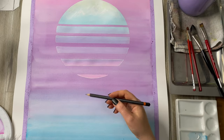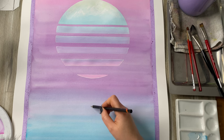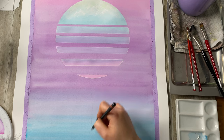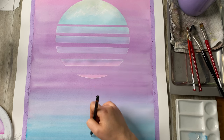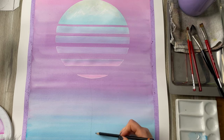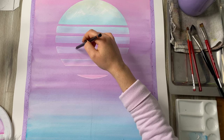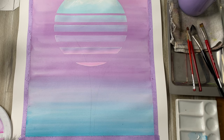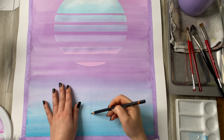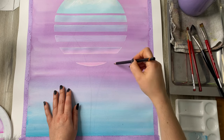Now while the mountains are drying, we can go into sketching the palm trees — another really common feature with Vaporwave and Outrun. To make it easier, we just need to create a very quick little sketch. You don't want to get into the details; you just want to create pretty much lines, just like we did with the sun. I'd like to put two trees — a taller one and a shorter one. We can also place the main veins for the leaves as well.